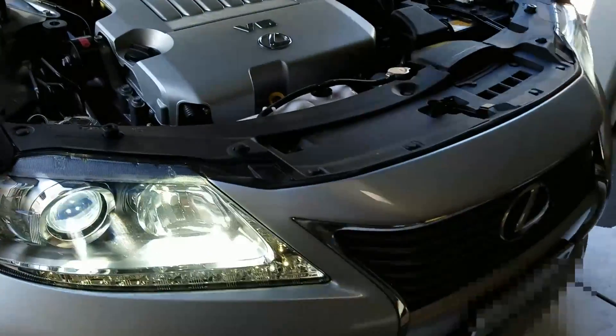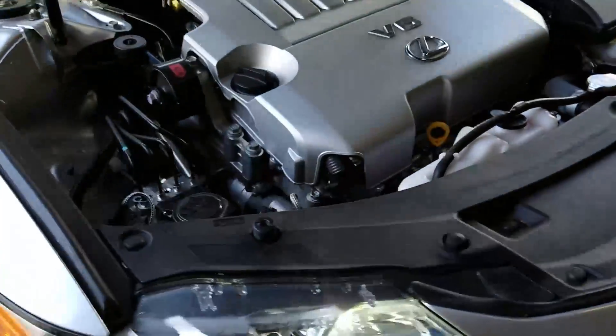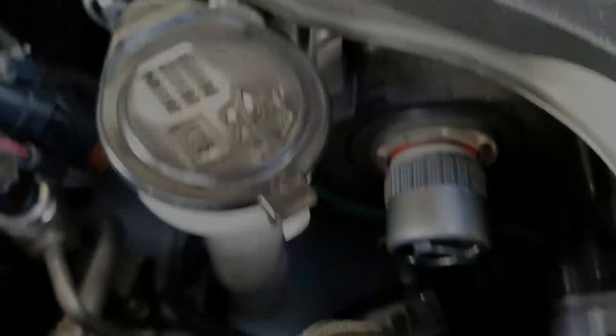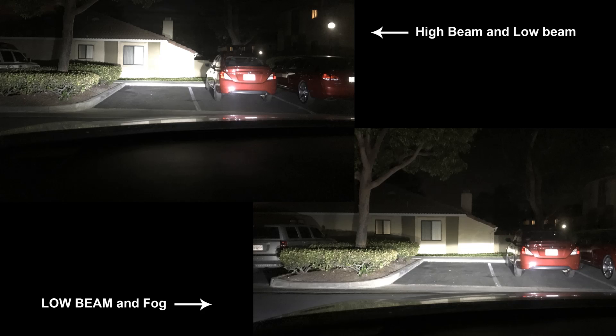This will be your low beam and your high beam. From left to right: on the left you have the low beam, in the middle you have the high and low beam, and then you have the low beam and fog lights on the right. These are examples of how they look once you're done. If you have any questions, comment or send us messages and we'll answer as soon as we can. Thanks!